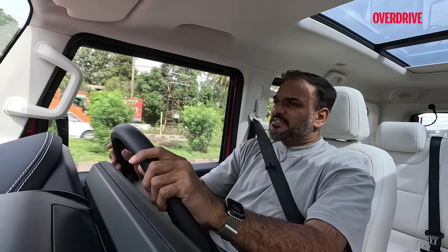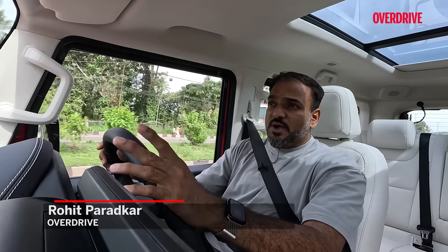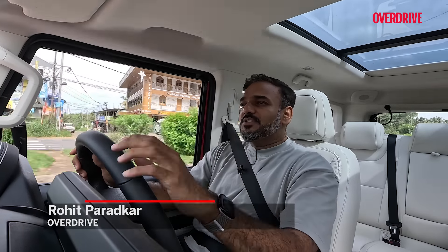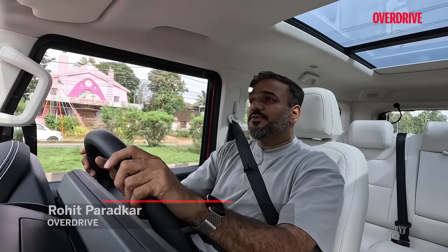A popular belief is that Thar drivers are not so friendly and I sort of second that opinion with the kind of encounters that I've had. For example, the first Thar test mule that I ever shot, the driver tried to run me off the road — and then there are the daily encounters with bullies on the road who think they own it just because they are driving a Thar.